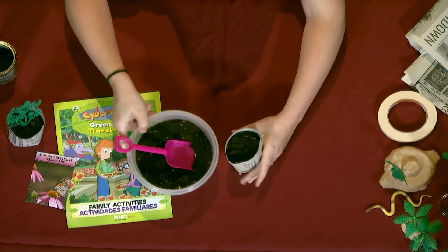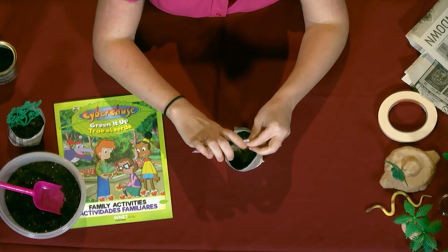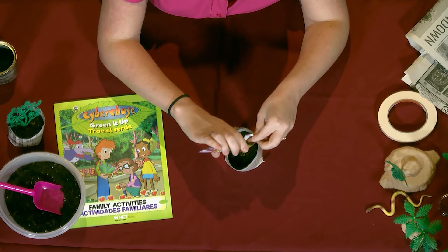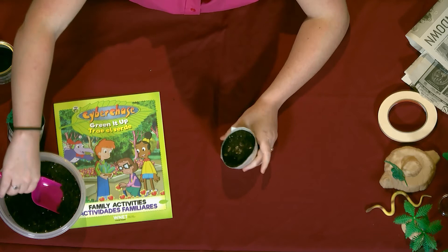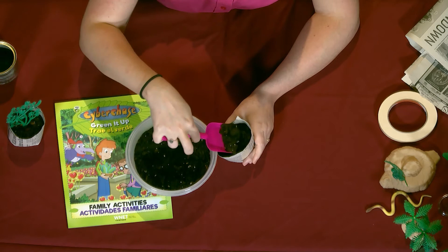Okay so I've got it mostly filled up and now I'm going to take my seeds. This is a monarch butterfly mix. Please make sure that your seeds are also Florida-friendly — you want to make sure that you're planting plants that are found here in Florida. I'm shaking in a few seeds, and the package said it only needs to be about an eighth of an inch under the surface, so not a lot.